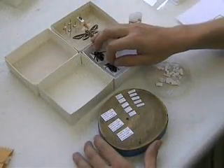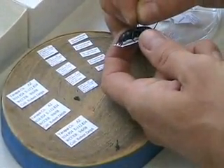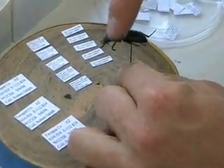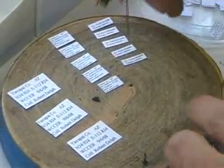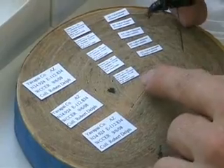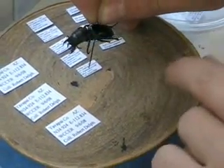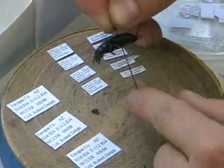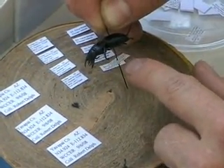After specimens have been pinned and are dry — it usually takes about 24 hours — you can then take the piece of paper from underneath your specimen, and the legs and mouth parts, however you display them, will be in that position. Then you can put the labels on. With pinned specimens, you pin it right through the center of the label, making sure the pin is not affecting any of the words. Leave enough space so you can read the information on the label; if the label is too far up, you won't be able to read it.